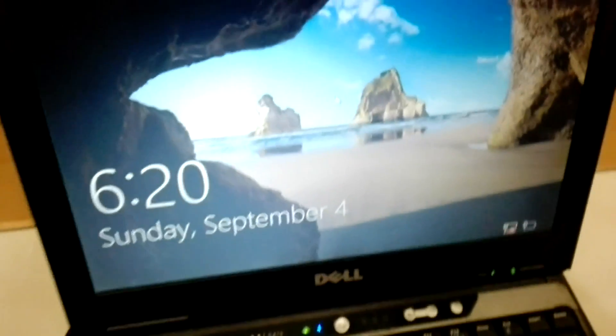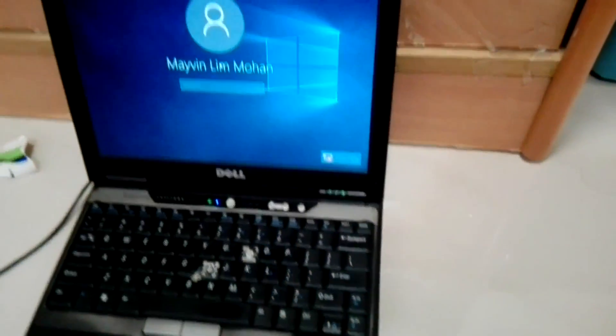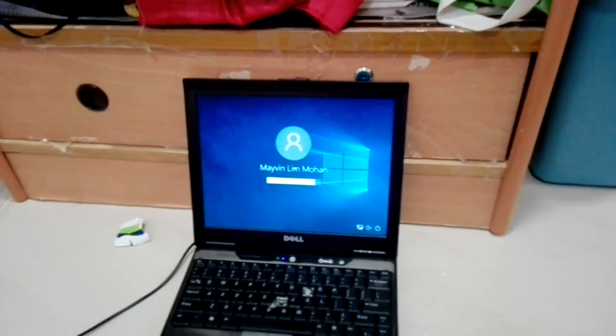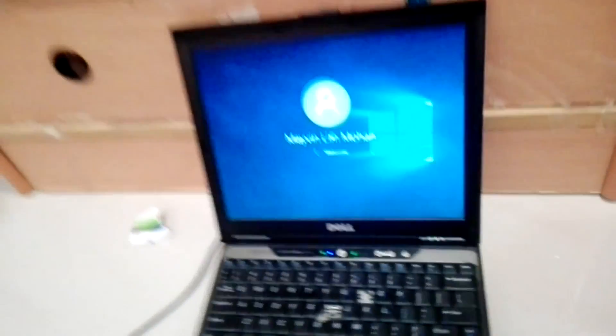And what do we have here? That's right everybody - Windows 10. So I'm going to enter my password just for a while. Okay, so I entered my password and I'm going to click enter.